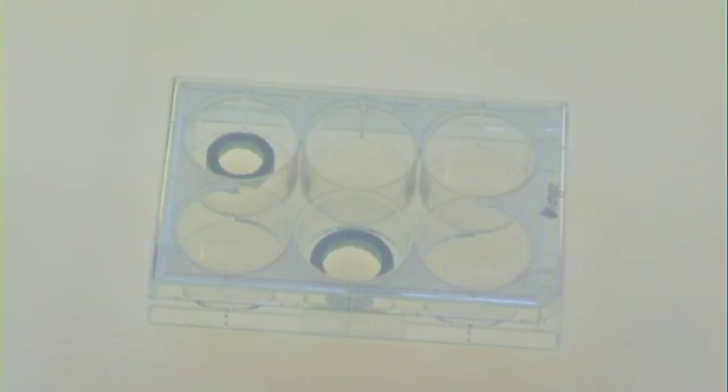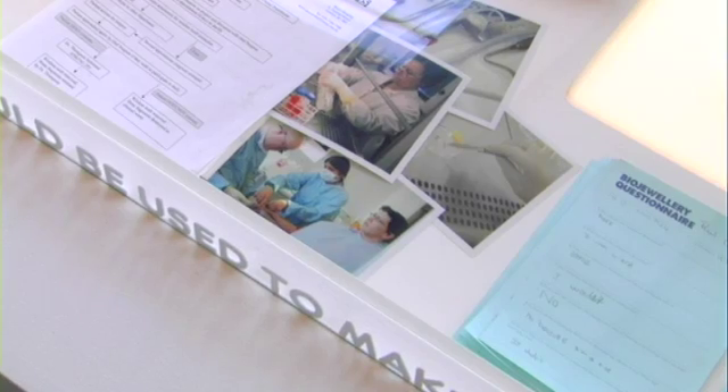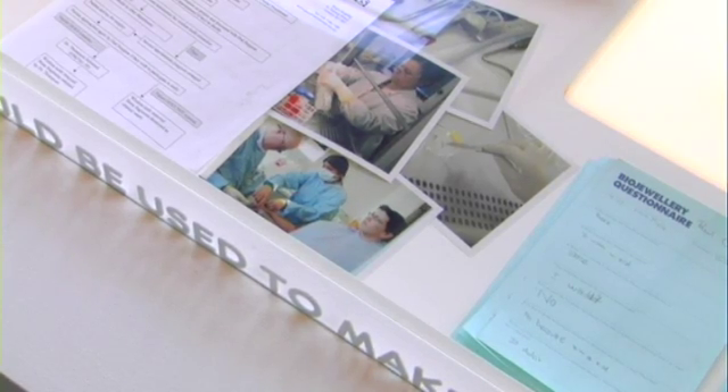Bojury is a project which takes cells from couples who want to have rings made for them. We then extract some cells, grow them in the lab, and then combine a bone ring with silver. The couples then swap the rings, and they're effectively wearing each other on their hands.